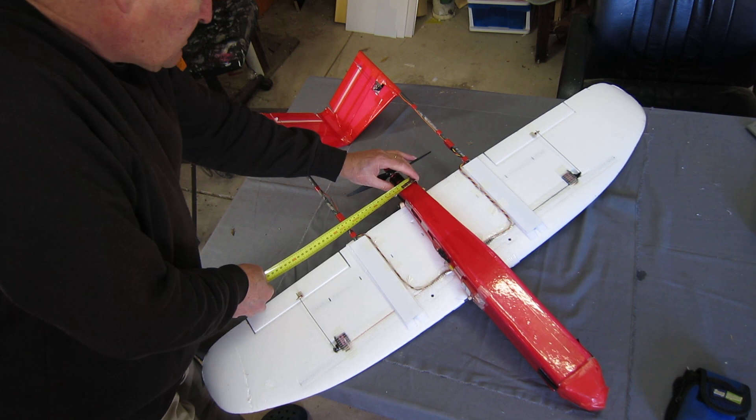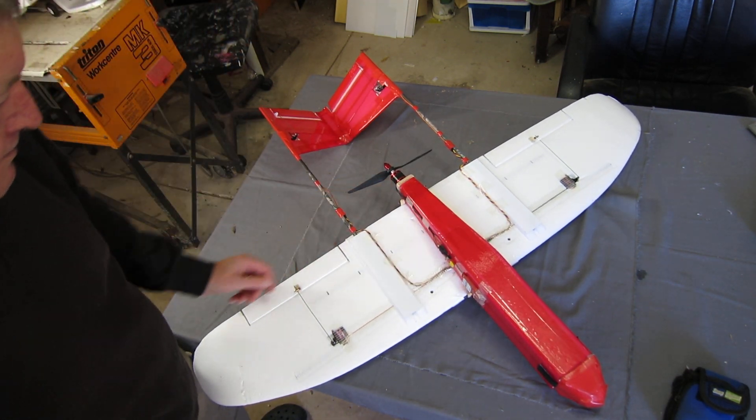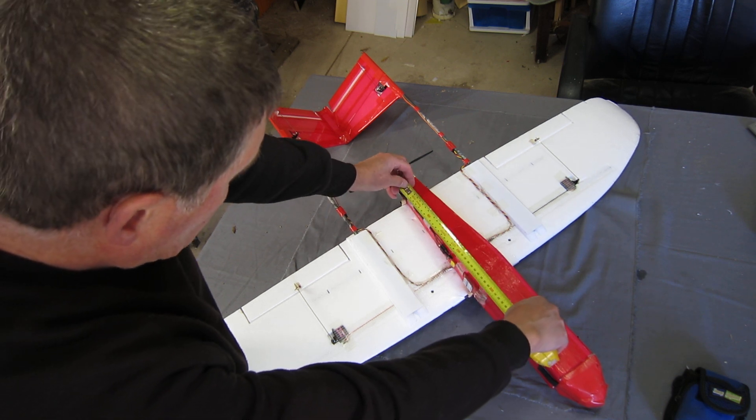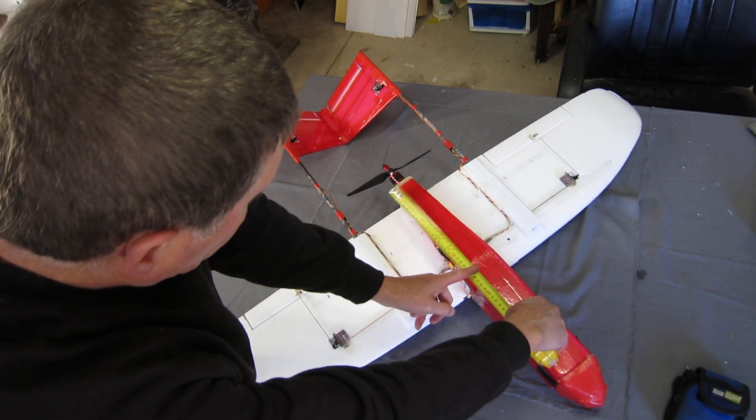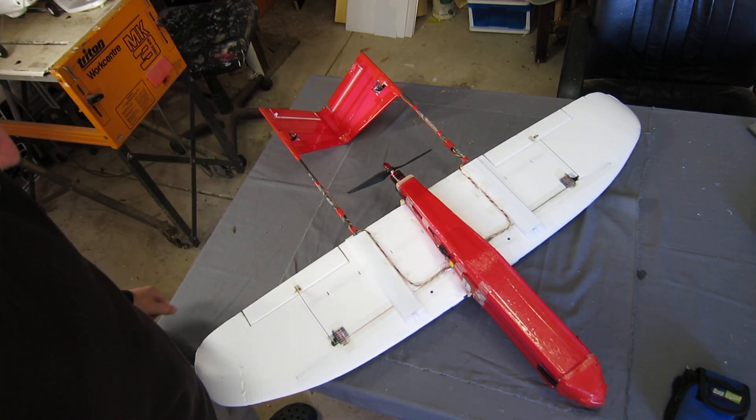My fuselage tapers down to 40 by 40 at the back. The taper starts 250mm, sort of halfway back. That's arbitrary — you can do whatever you want for that.